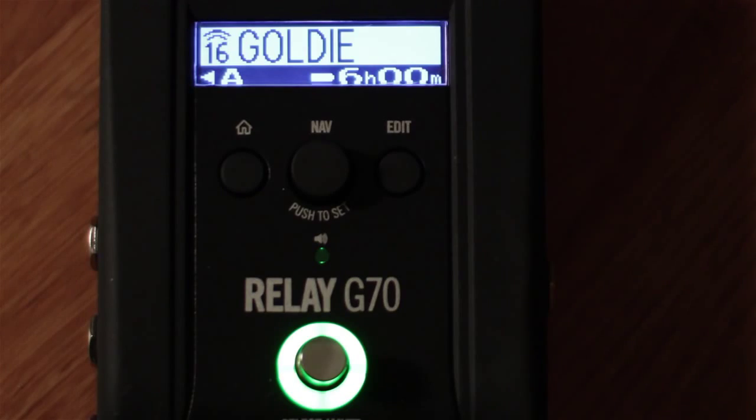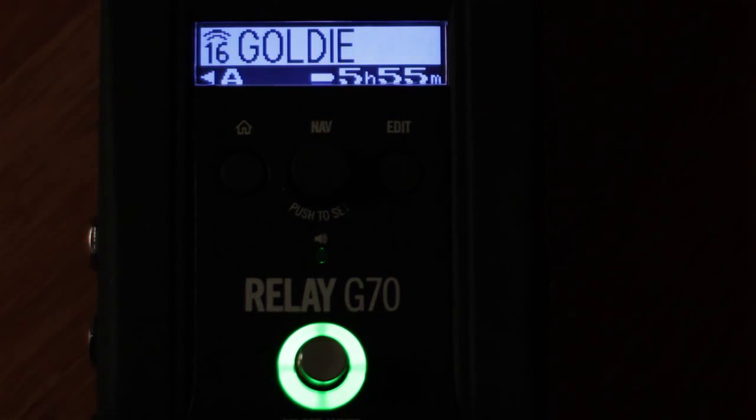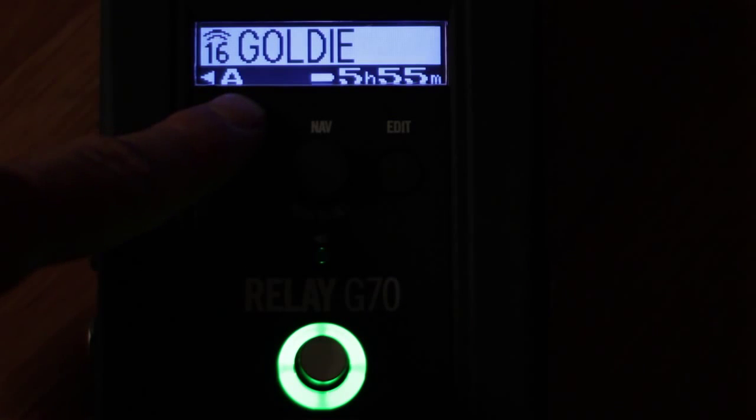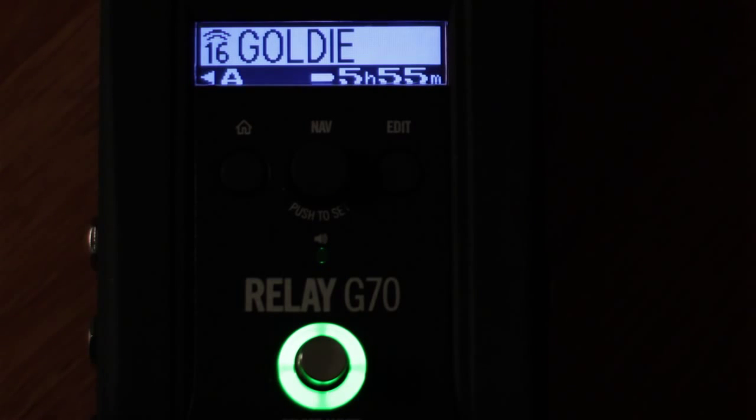The G70 gives you a lot of visual feedback so you can figure out what's going on when you're in the middle of a gig. For this patch, you can see that the transmitter is set to channel 16, we're using audio output A, there is five hours and 55 minutes left on the battery in the transmitter, and we've named this patch 'Goldie' because of the Goldfinger 45.